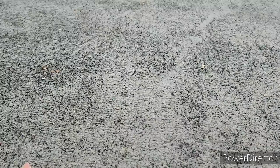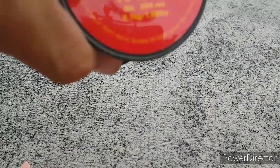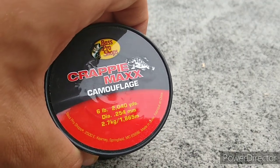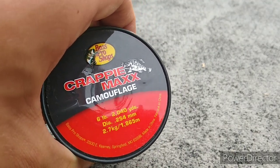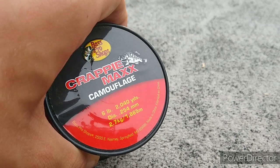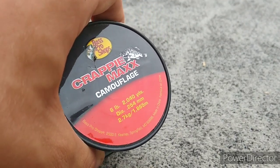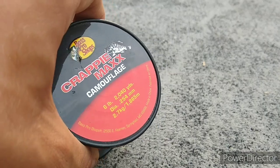First off we are going to start with some of the lines that I got and will be using periodically. Starting off is the Bass Pro Shops Crappie Max 6lb Camouflage. I'll throw Crappie Jigs, Road Runners with that, and it works really good — catches the same amount of fish as any other bait.